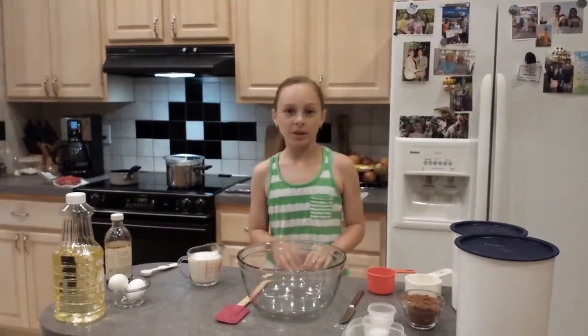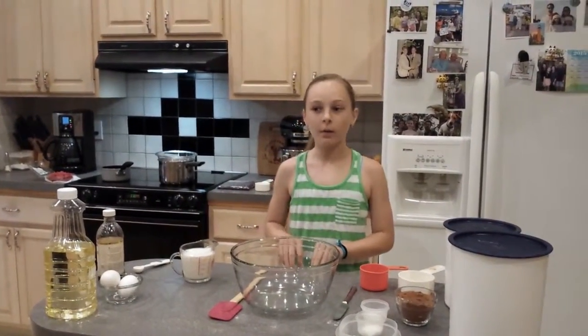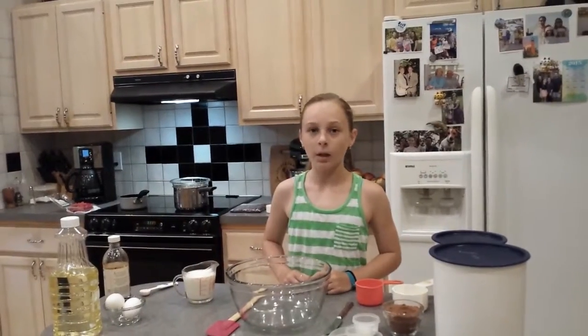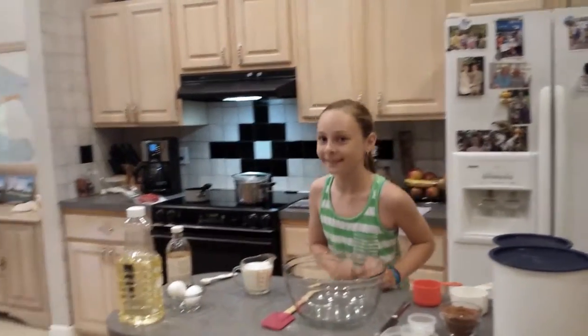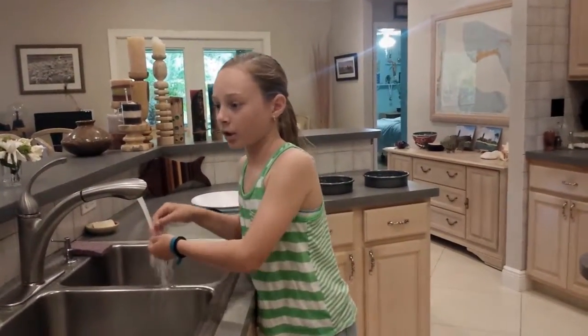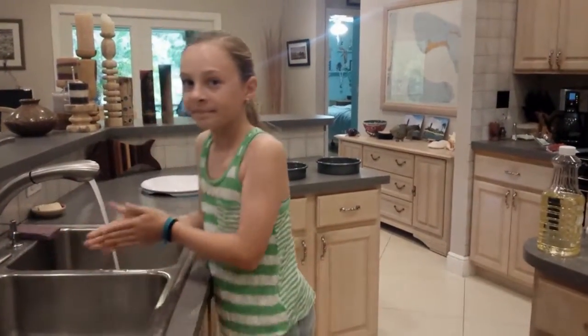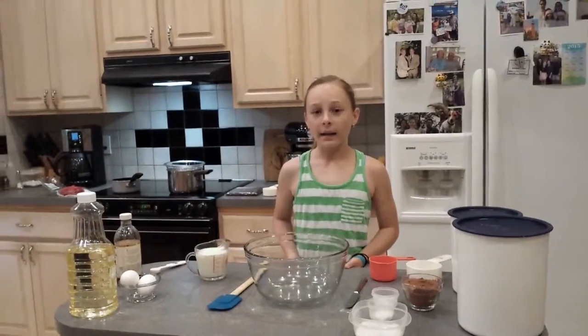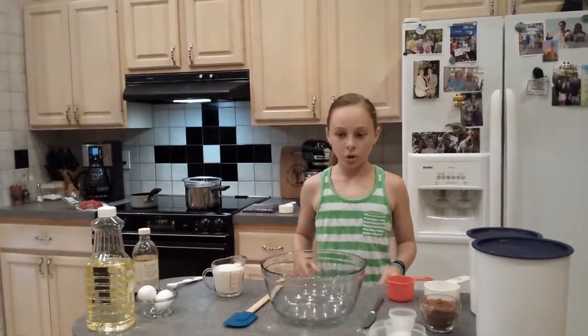Hi, I'm Lindsay Licata. I'm 10 years old. I live in Palm Beach Gardens, Florida, and today I'm going to show you how to make a midnight chocolate cake topped with a dark chocolate ganache and a raspberry coulis. I'm going to first start off by washing my hands, because germs are not good in your cakes or anything in your baking. I have already preheated my oven to 350 degrees and greased two 9-inch round cake pans. Let's start baking.